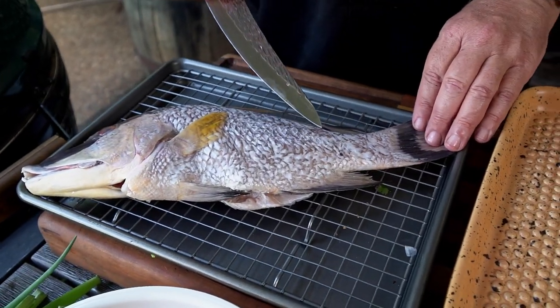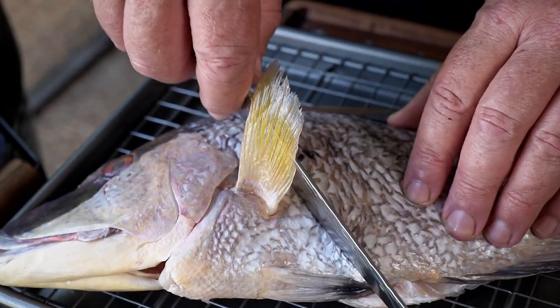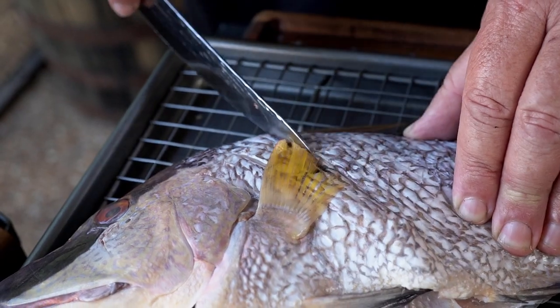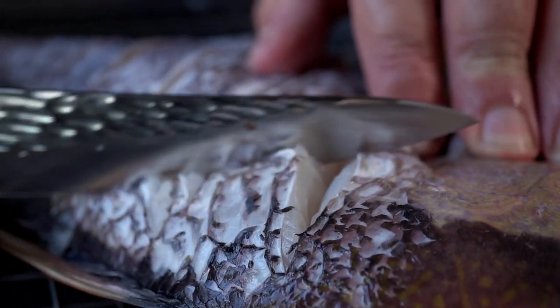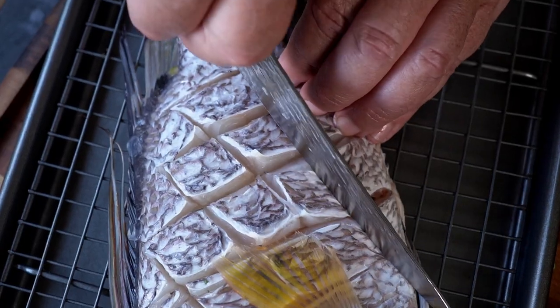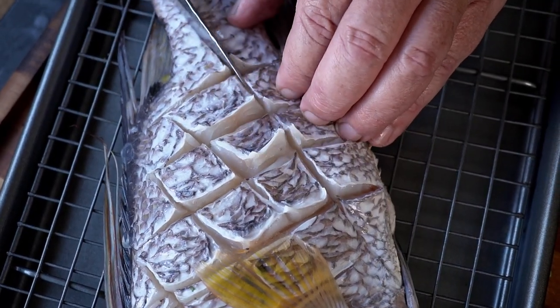Let me show you how I'm going to prepare this beautiful fish. The first thing we're going to do — it's already been scaled, so all the scales are off of it. Most people cut slits in it straight across, but what I'm going to do is cut into a crisscross pattern so we get nice flavors all down into that meat, soaked down in there for tons of flavor.